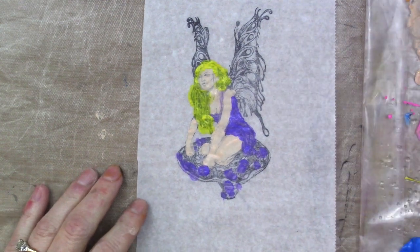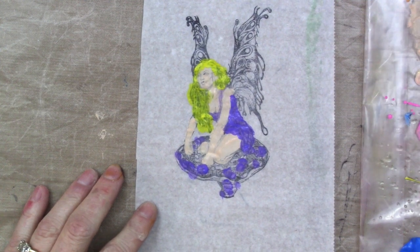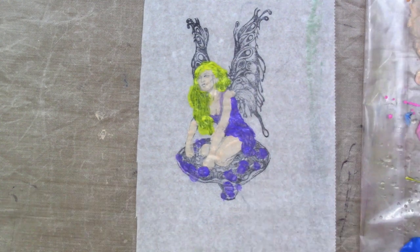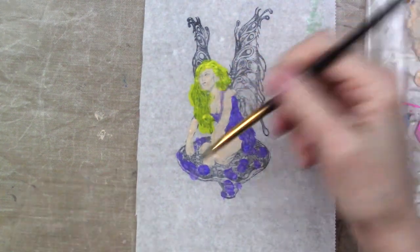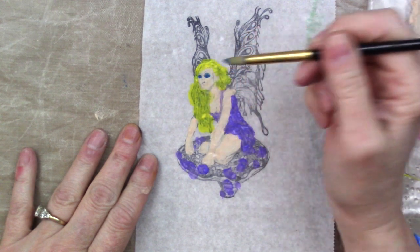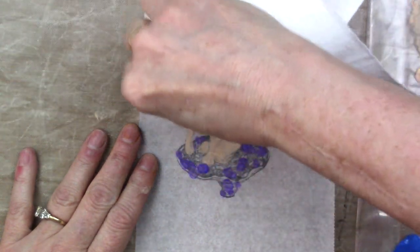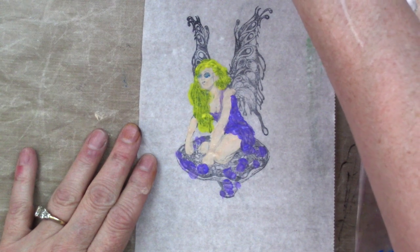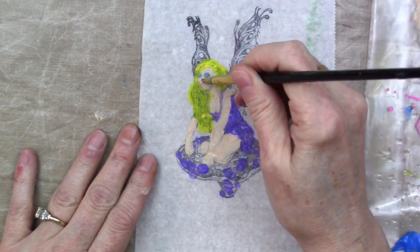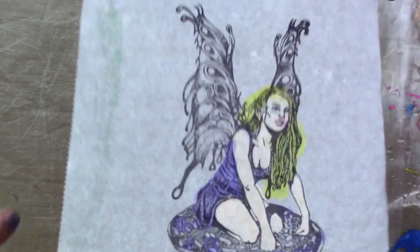Yeah, see the watercolor just kind of beads up and it's too light, so that didn't make me happy. I did go in on that last one and used the watercolor just to add a little bit — but now I'm on the acrylic. Oh, that's really scary looking. Okay, that's not quite what I did last time. Hopefully it's not as frightening from the other side as it is from this side. I gave her a little bit of color on her eyes, and then a little bit of color on her nose. It's supposed to be her mouth — oh my god. Okay, see it's okay from this side.